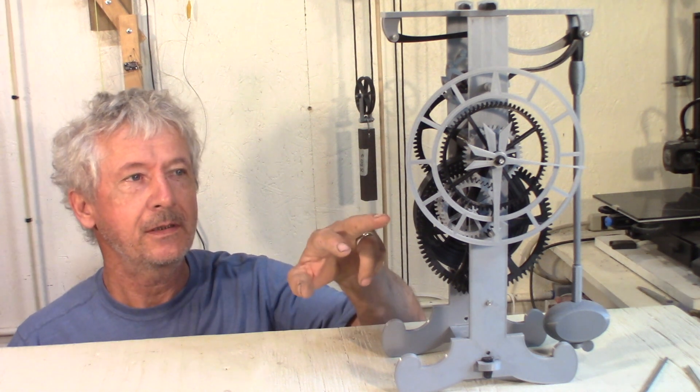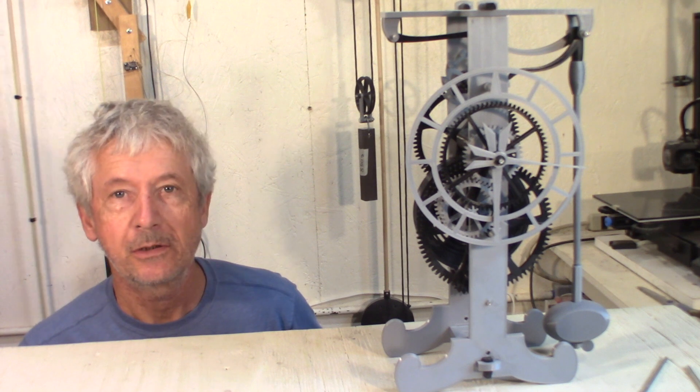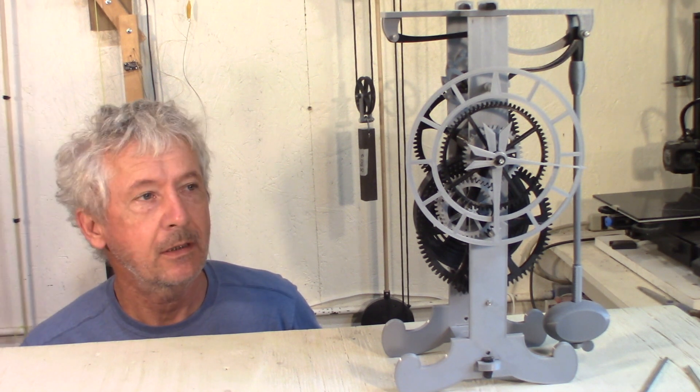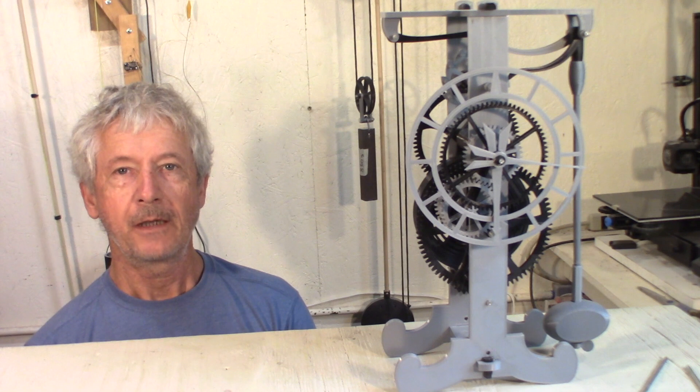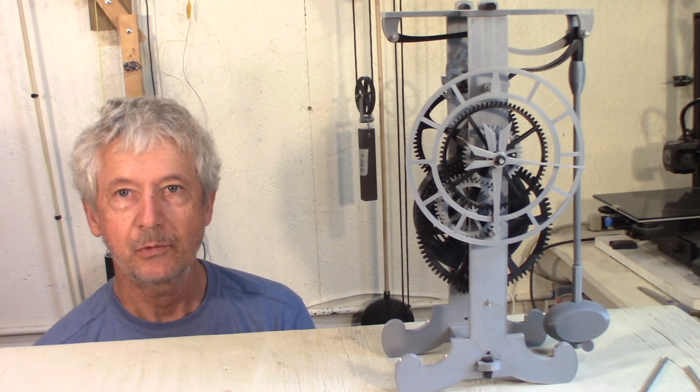So I added a face and hands to my Galileo escapement clock. I'm going to show you how I made it. It's just an add-on if you already made one. Files will be available soon — I just need to do some tweaking.